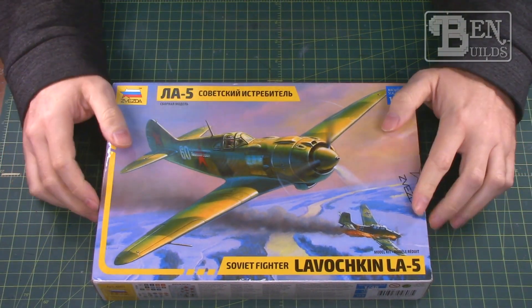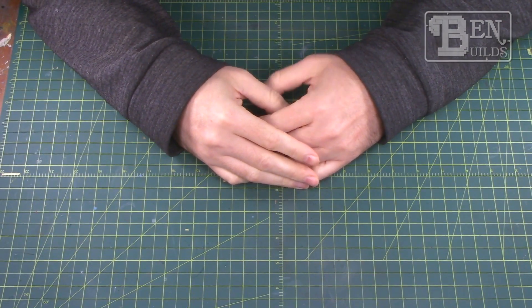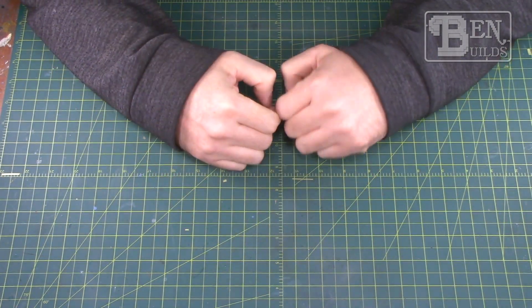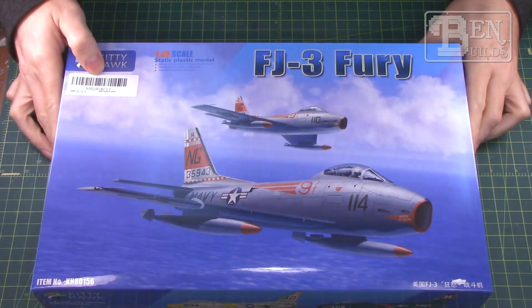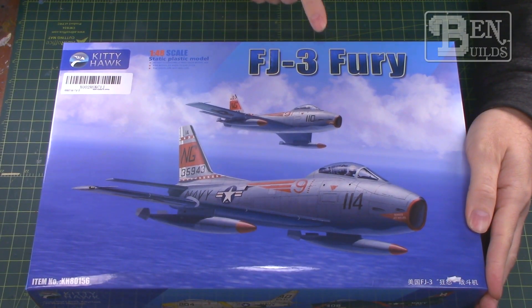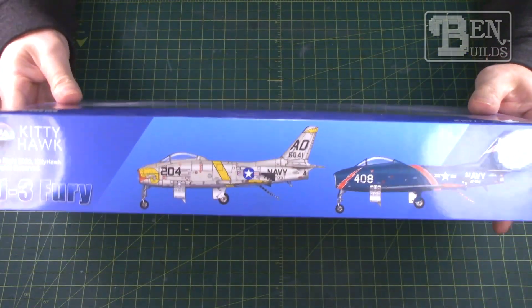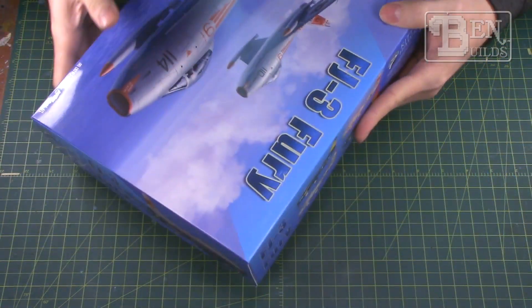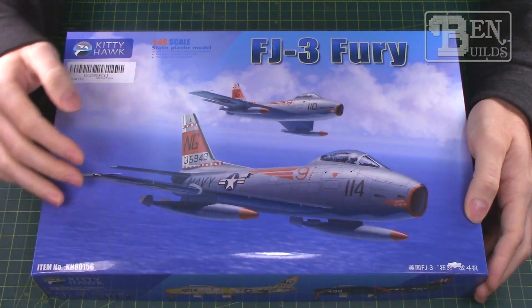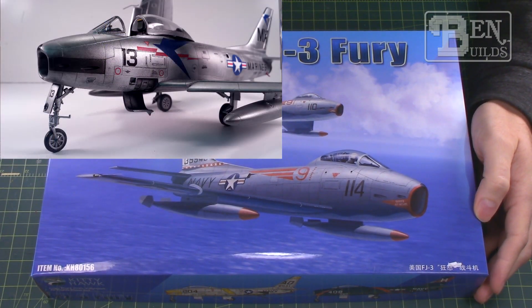For our last kit here on the bench, I'm going to get some flack for this — I know it, and I'm looking at you, Joe. You all know I love Cold War American aircraft, especially naval aircraft, and I just couldn't resist myself. This is the 1/48 scale Kitty Hawk FJ-3 Fury. I know it's a Kitty Hawk kit and that's not great, but I really like the Fury and the FJ-3 just came out, so I had to grab it. It's got some really interesting looking color schemes, which are probably completely incorrect, but I will do a detailed inbox look at this Fury kit a little bit later.